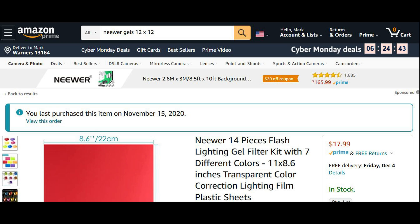Hello everyone, Mark from AV Syracuse. This time I review the newer lighting gel package. I recently purchased this package off of Amazon. I will leave a link down in the description part of this video.